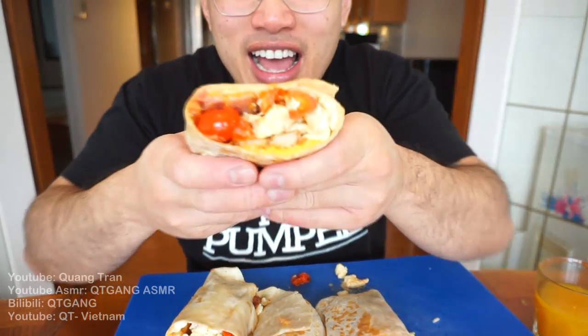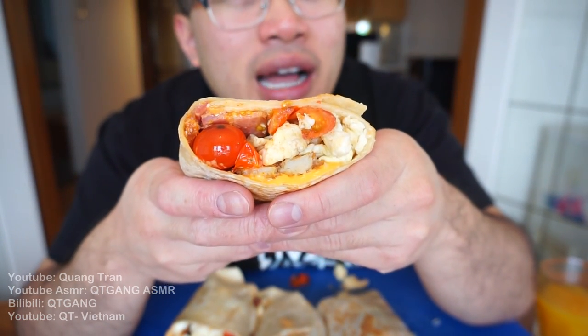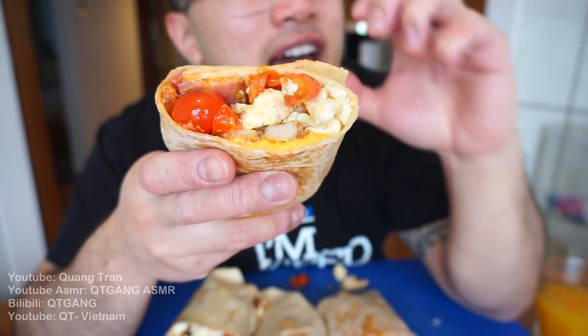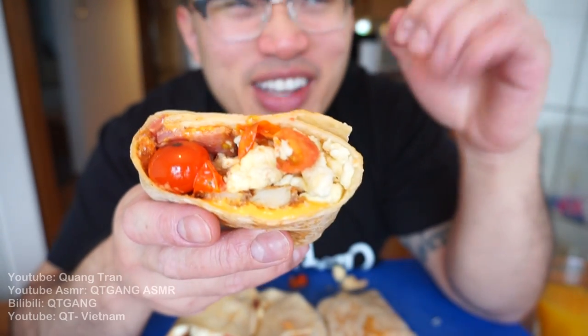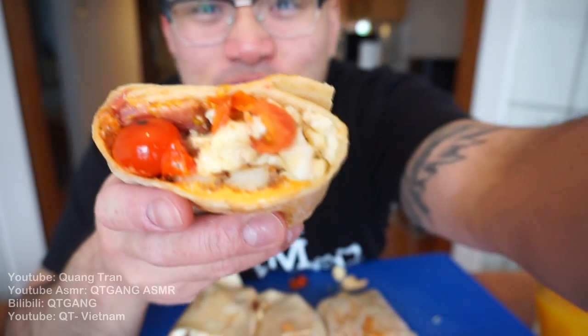Yesterday I had a real coconut — coconut water, like I had to chop the coconut. And when I drank it, it tasted like nothing I have ever tried in my life. I always bought bottled coconut water and it doesn't even come close. The bottled stuff tasted like watered-down coconut juice with a little hint of perfume, coconut scents. It was so weird.